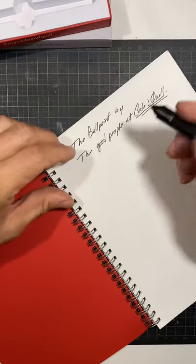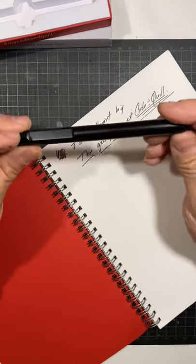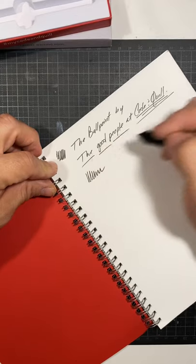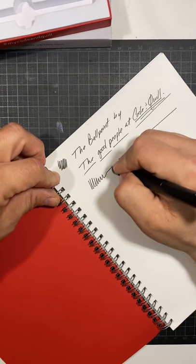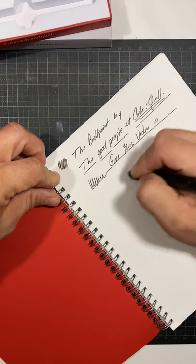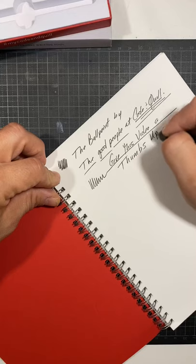They carry the traveler style, soft bound, and hard bound notebooks, and they come out with special editions every once in a while. They sent this to me to try and review, so I want to be a good reviewer for them. Give this video a thumbs up!